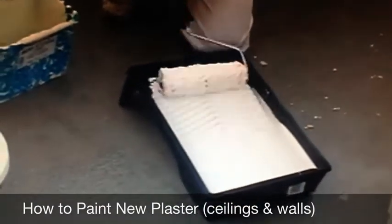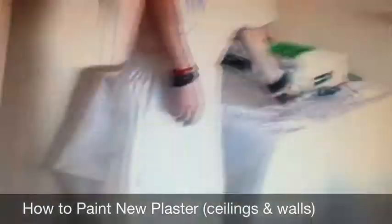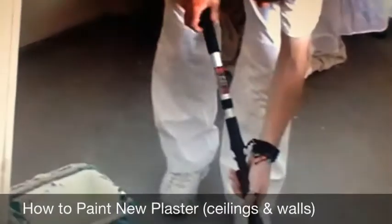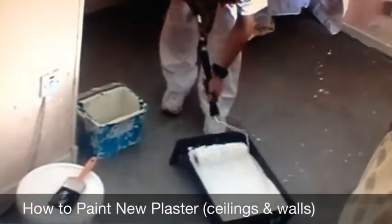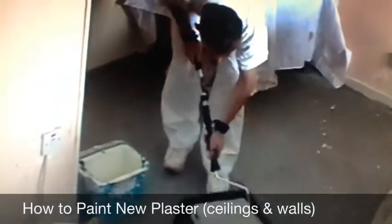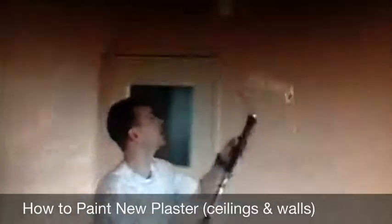So you water down your first coat, just a mist coat. Take the roller ball, screw it on nice and tight, so now you're ready. Drop off the excess and there you go.